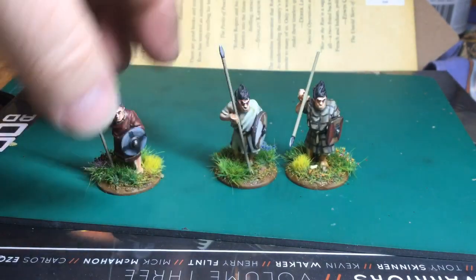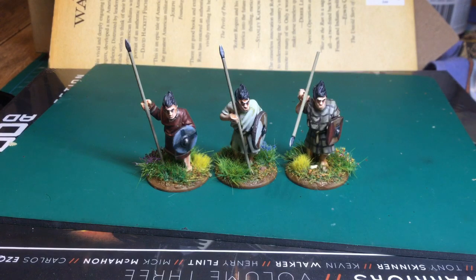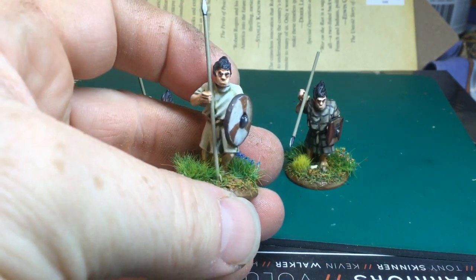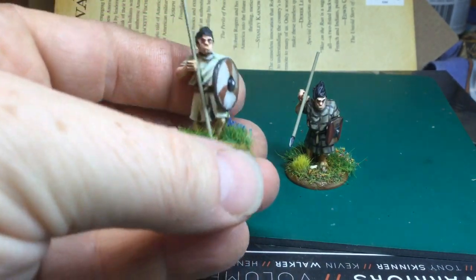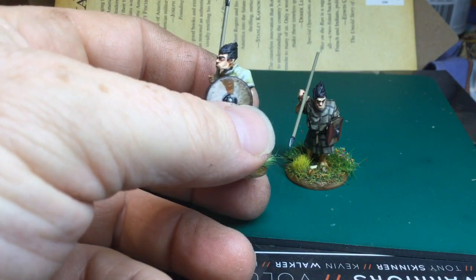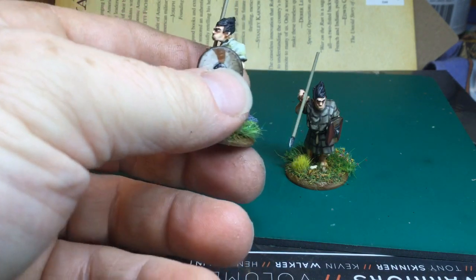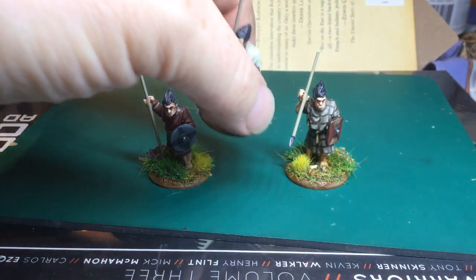I'm not clear on what the dark-aged Welsh did — whether they tattooed themselves or did something funky with the hair like the Britons who used to lime their hair white. I don't know if these did anything like that, so I just went for basic dark hair. All the Welsh I've ever known have been very dark-haired. Yeah, really nice figures — they've got a very 'mean business' expression on the faces. So yeah, The Miniature Company — look them out.